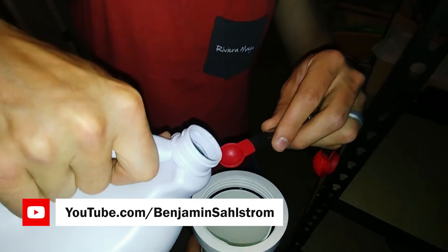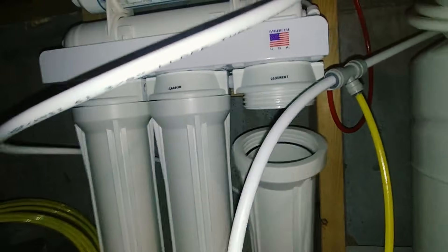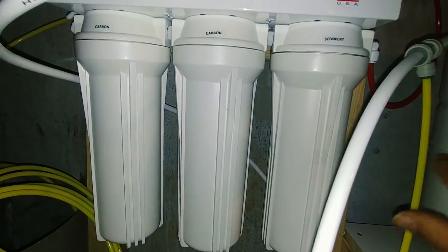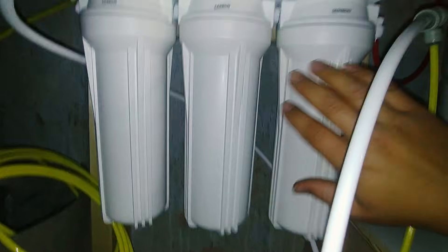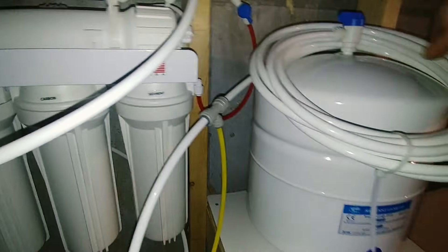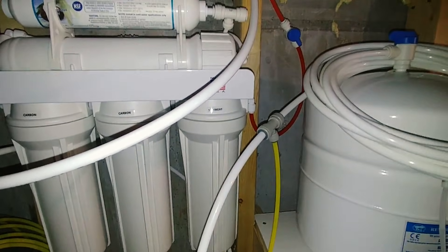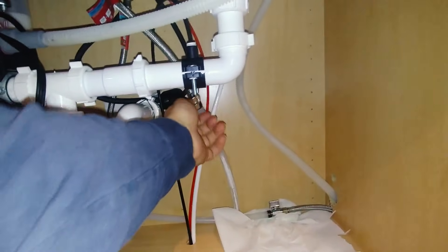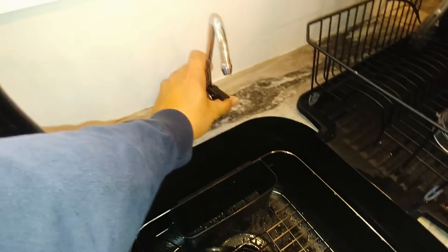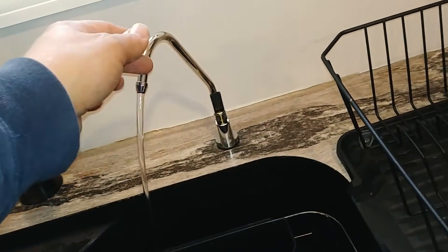We have a little bit of bleach in there, and then all the filters removed from all three of the filter housings. The fresh water is coming in, filling the sediment housing, and then the first and second stage of carbon housings, and then it is flowing into the tank with that little bit of bleach solution — that's just going to sanitize everything. We'll let that set for 15 minutes before we drain the water out of it. Then we're going to turn off the water supply to the reverse osmosis and drain all the water out of the system. We're draining this out for a second time, and then we should be good to go.